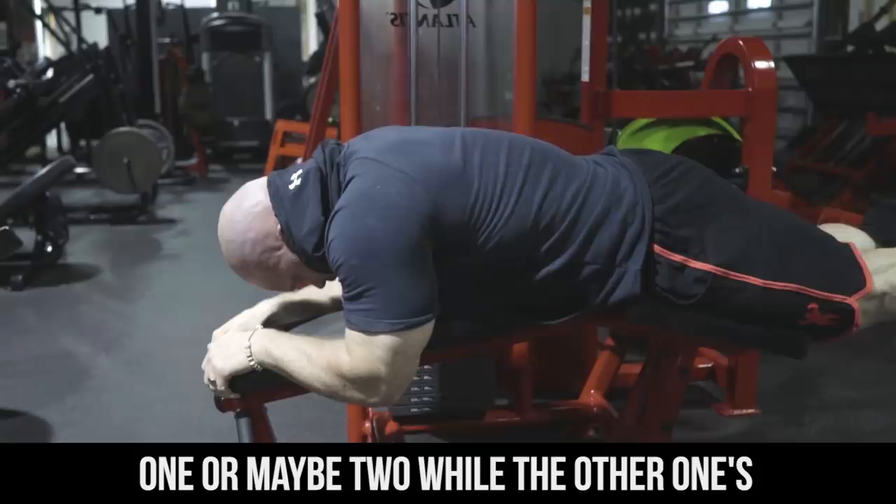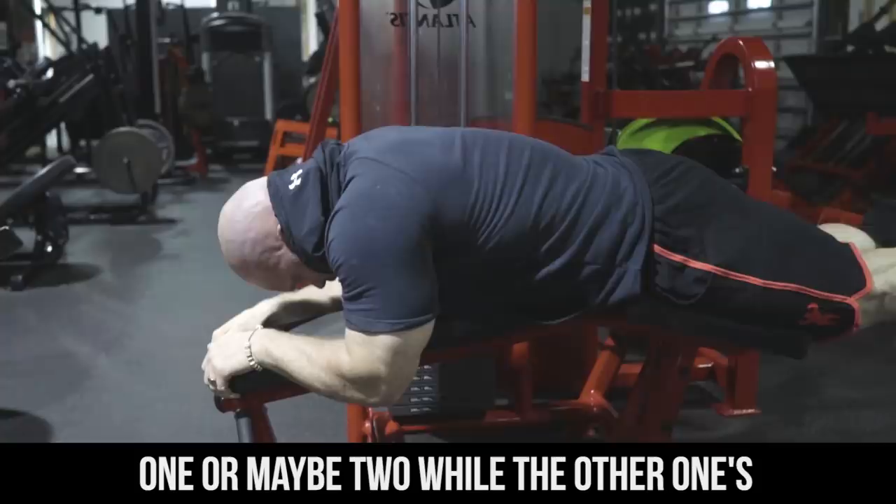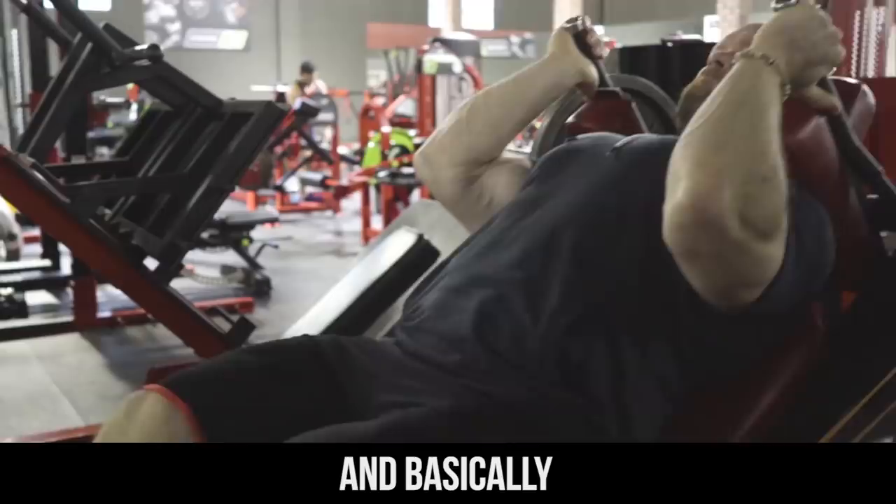and I progressively want to stimulate one or maybe two while the other one's turned way down. So I'm slowly turning one or two of them up and basically increasing the amount of work in those two systems, and I don't touch the other one at all.